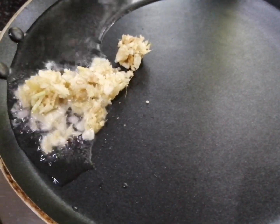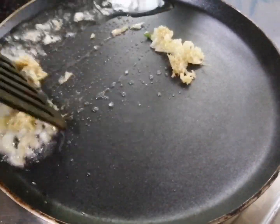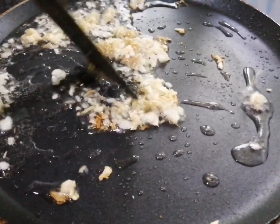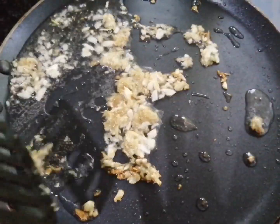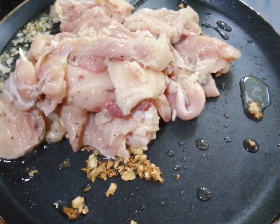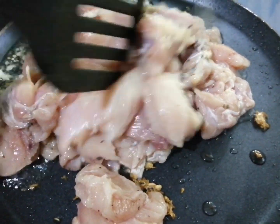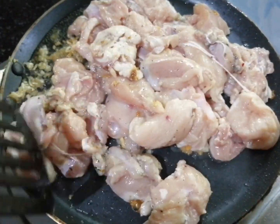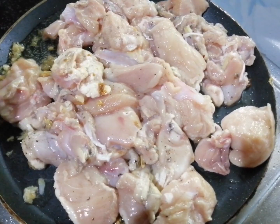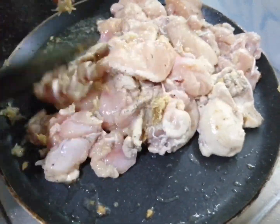We will cook some chicken. I am going to place the chicken in the pan and cook it.